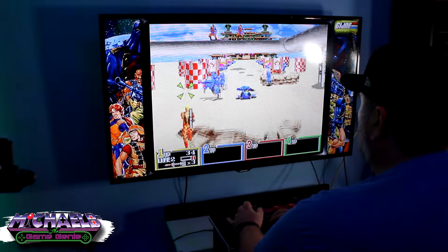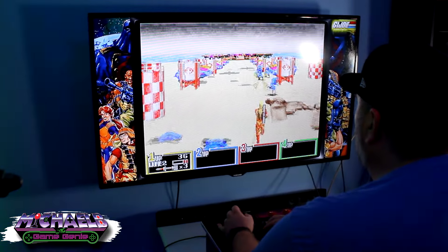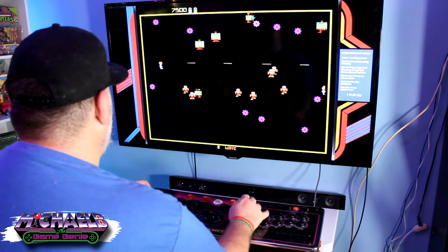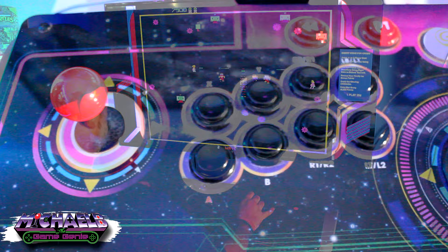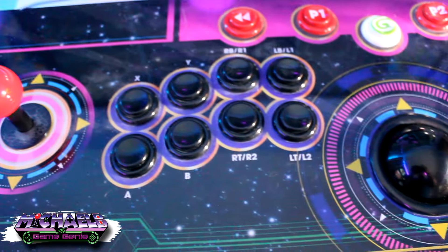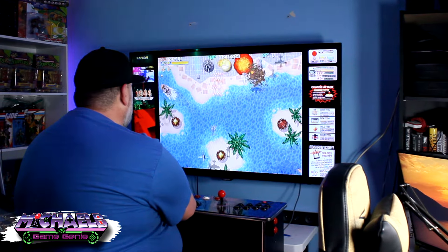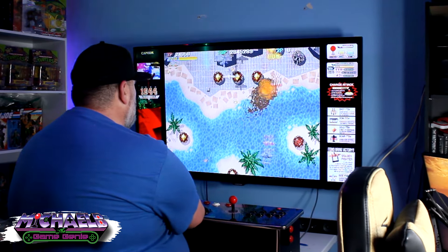In today's video, we're going to be taking a look at what I affectionately call the MegaCade — how I took elements I already had in my house and home arcade items that you can pick up on the cheap to build your very own MegaCade that's both cost-effective and easy to use.